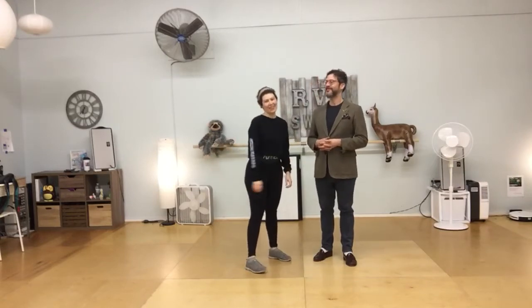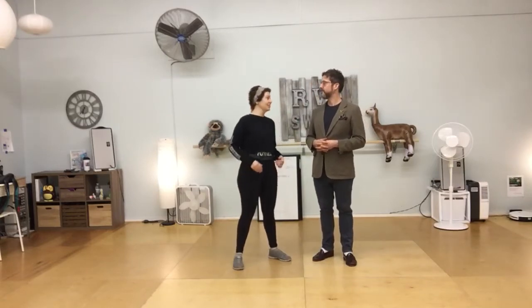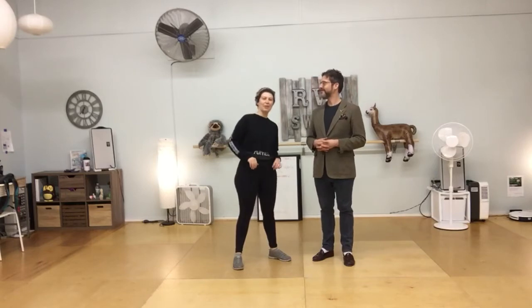Hi and welcome to the recap video from week 3 of Level 2 Lindy Hop in November.